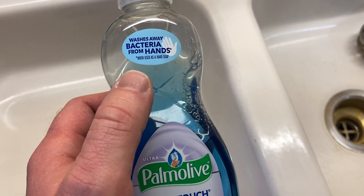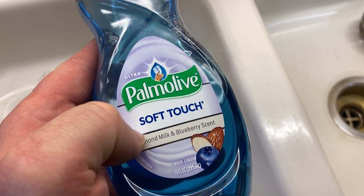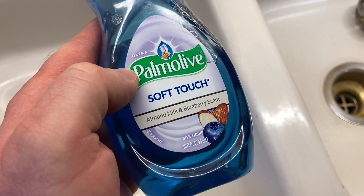Hello, here we have a really nice dish soap. Washes away bacteria from hands. Good stuff. Palmolive Soft Touch Almond Milk and Blueberry Scents.